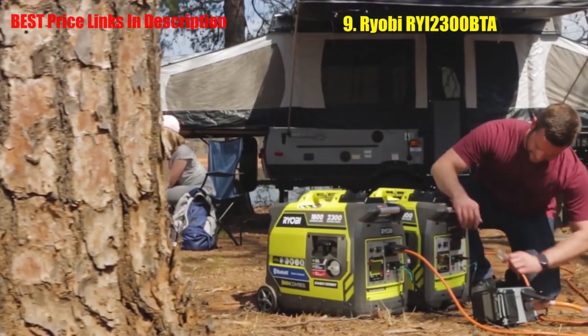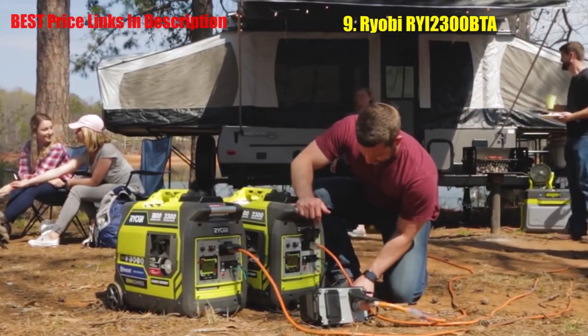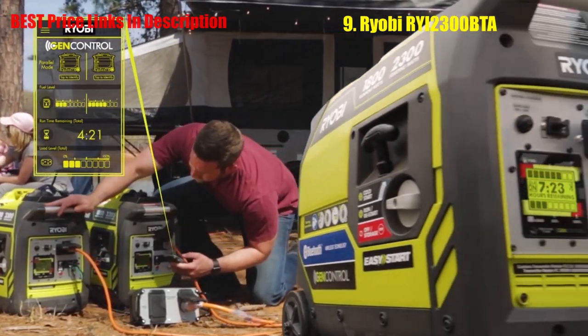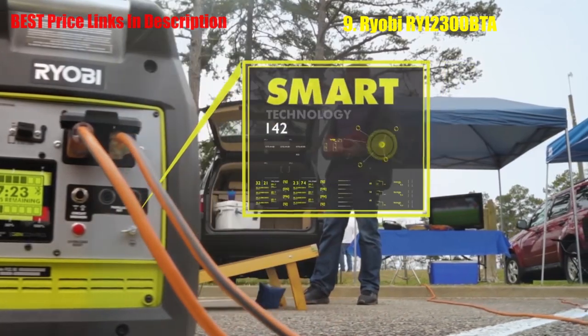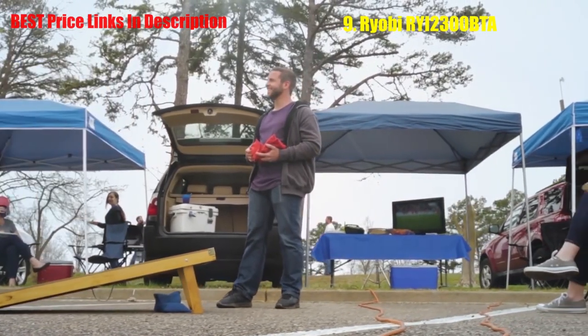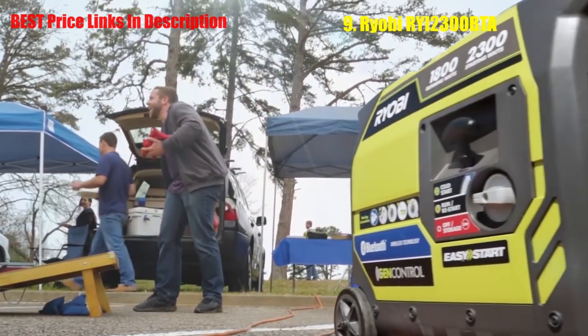GenControl also gives you the ability to shut your generator off right from your phone. GenControl is designed to give you time to make adjustments before power is lost. Wherever you find yourself — on the jobsite or the campsite — simply connect another generator to double your power and easily manage both. Ultra portable and smart, this is the ideal generator for all types of uses. It's quiet enough not to disturb the neighbors, yet powerful enough for the jobsite.